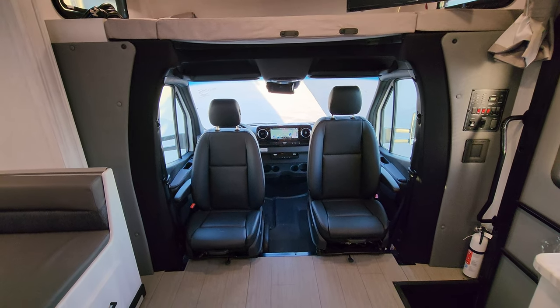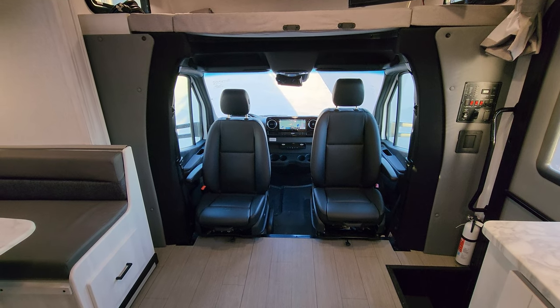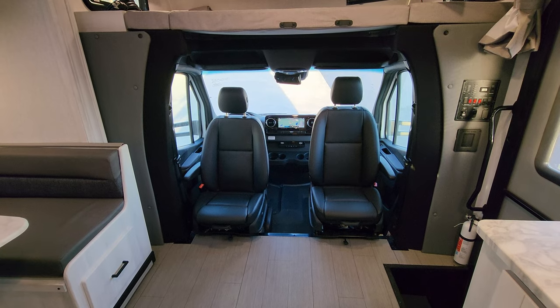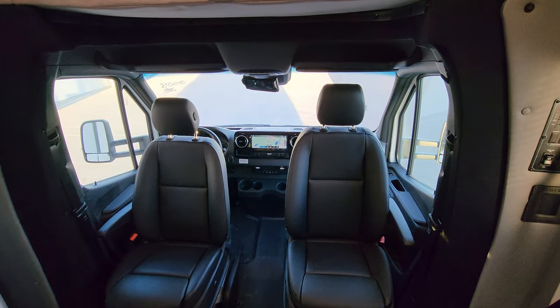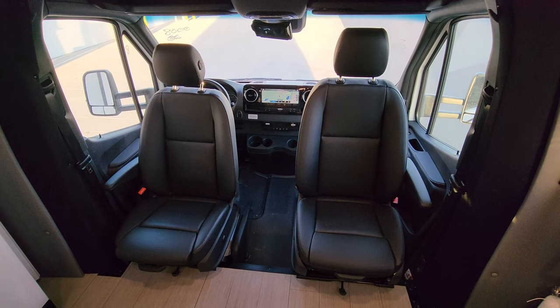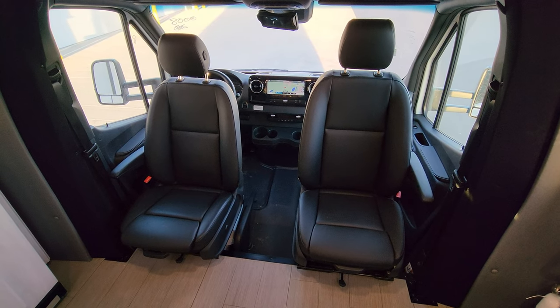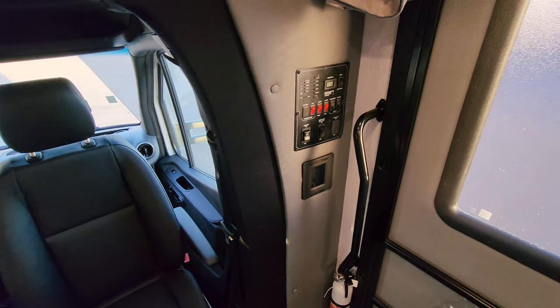The seats are turned around into camp mode so you could sit there and have a nice little seating area. They will obviously spin back around for driving. These are power seats and they also have heat in them, so if it's cold wintertime you've got heated seats. We'll go over the cab area here in a second.